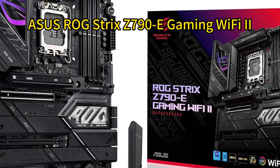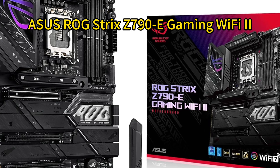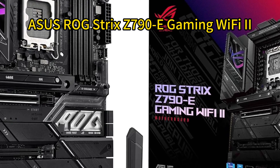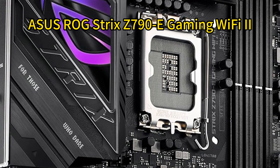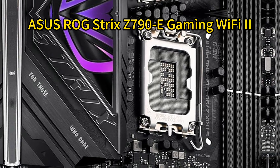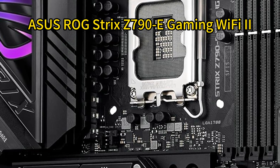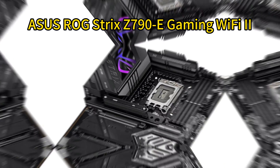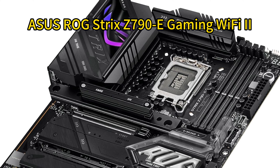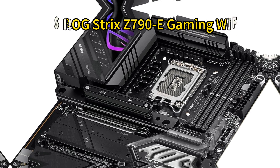Number five: ASUS ROG Strix Z790-E Gaming Wi-Fi 2. The Strix Z790-E Gaming Wi-Fi 2 from ASUS is a feature-rich motherboard with an 18+1 power stage design, support for DDR5-7800 memory, AI overclocking and cooling features, Thunderbolt 4, USB 3.2 Gen 2x2, Wi-Fi 7 connectivity, and Supreme FX high-resolution audio powered by the ALC 4080 codec. It offers excellent quality, features, and performance at a more affordable price point compared to the other options.